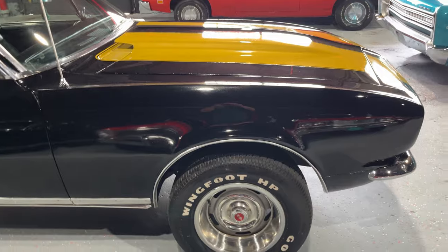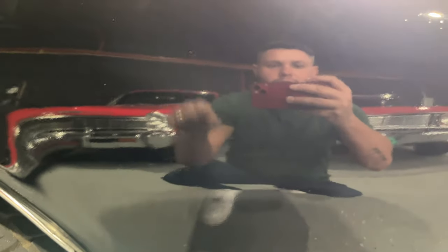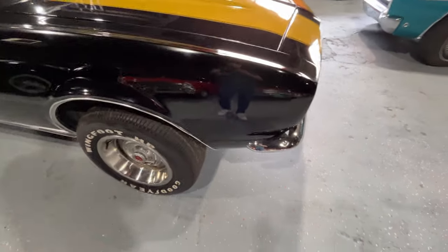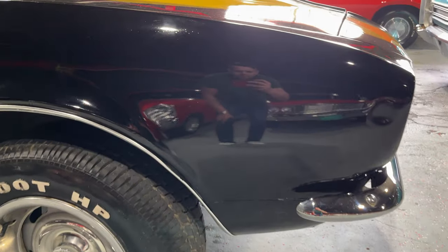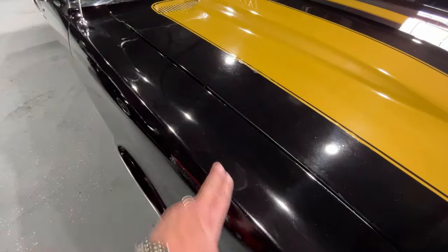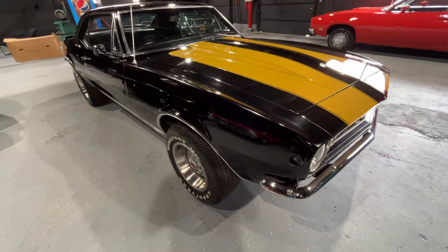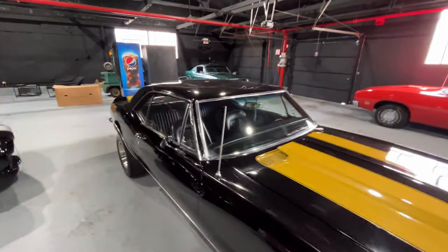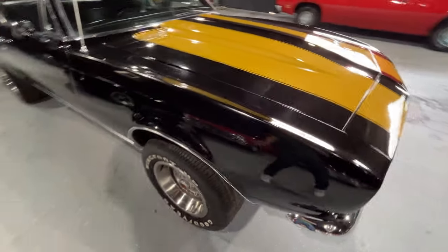We'll start on this side - passenger fender. As you can see, you can see my reflection pretty good in it. I would probably say the paint is probably like a six and a half, seven out of ten. It's not perfect, it's got a little bit of waves in it, but from about three or four feet away it looks really good. It does have a little haze over it - it was sitting under a cover. I think with a nice full wet sand and buff and polish, this car would look great, because it already does look good. It's already a solid driver, quality paint job. If you put a little TLC into it, you could probably make this car a solid eight and a half.